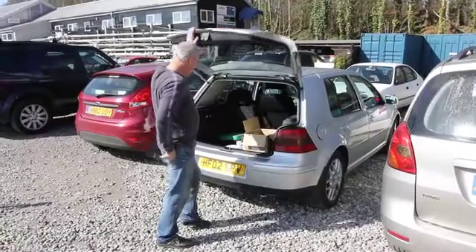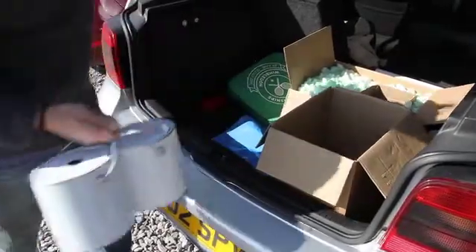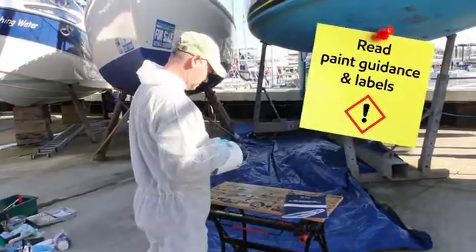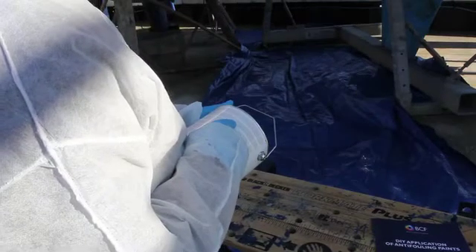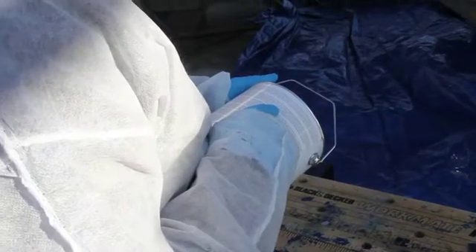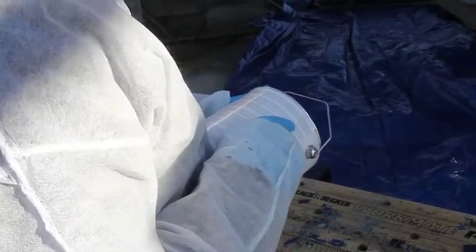Like many practical jobs on boats, forethought and good preparation are key. Make sure that you read and understand the paint labelling, data sheets and product information before starting, and that you have all the PPE you need. Follow manufacturer's guidelines and observe health and safety recommendations at all times.